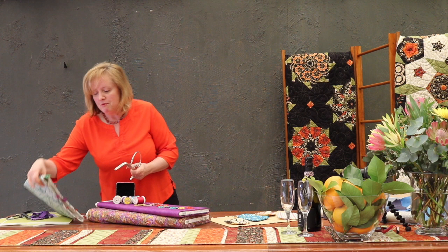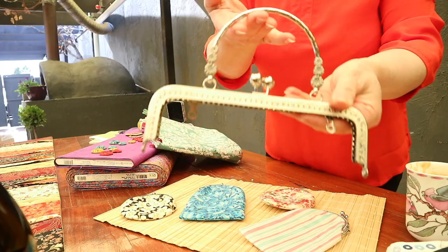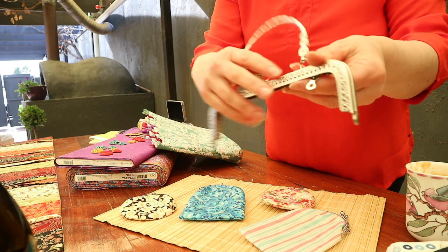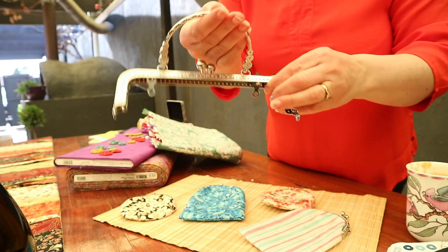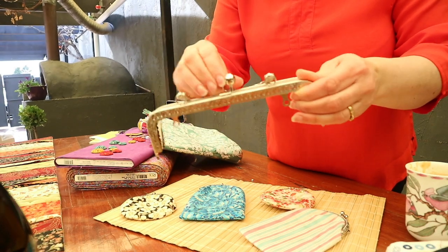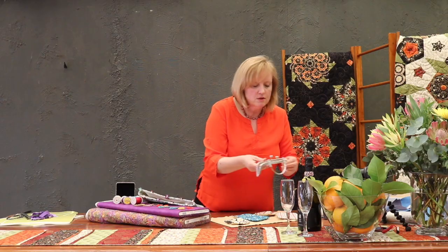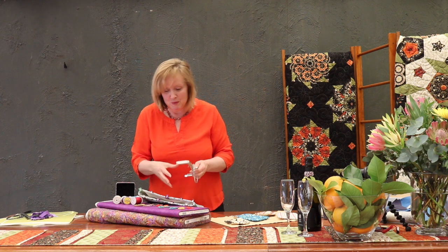We've been talking about these beautiful metallic frames. This is a new one — a beautiful silver — and they also come in gunmetal grey and antique gold. They've got a lovely little hinged handle and open up at the top. I'm going to make a couple and then I've got a really nice generic pattern to include with the handles when we sell them.